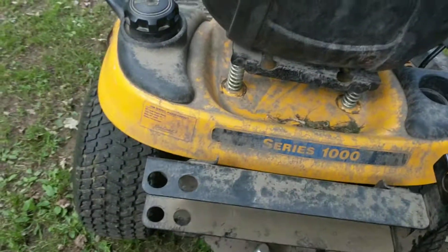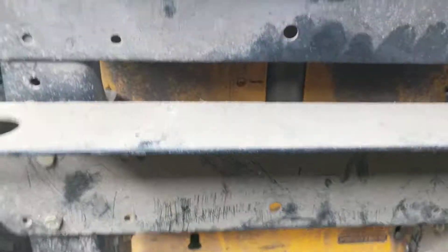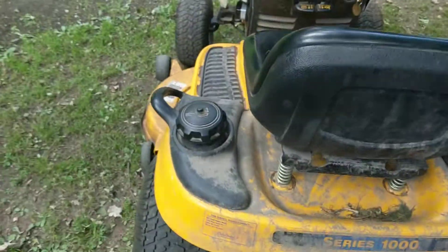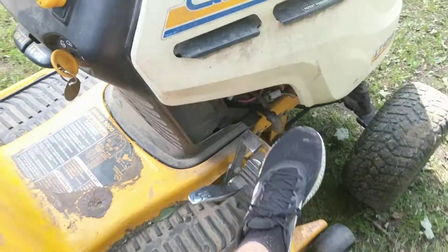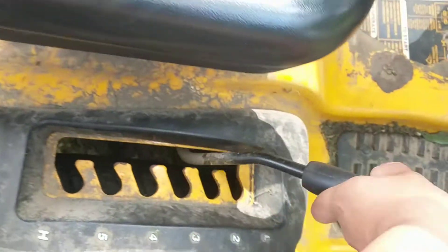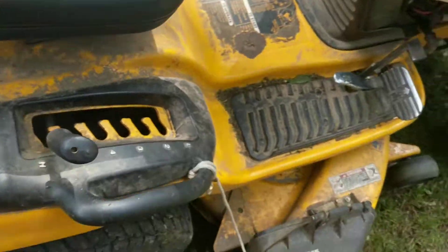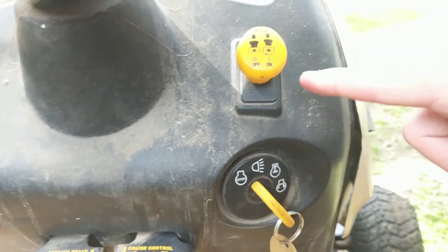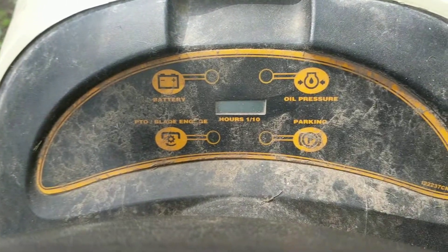We do leave the bagger on, which is in the shed, and you probably can't see well because of the bagger, but there's a gas gauge in here. This is a hydrostatic, powered by your foot — you just push that pedal forwards to go forwards, and then backwards to go backwards. Here's your height setting — very simple, L being lowest and H being the highest. You've got your cruise control, parking brake, choke, PTO, and your ignition, and a whole bunch of other little controls up here.